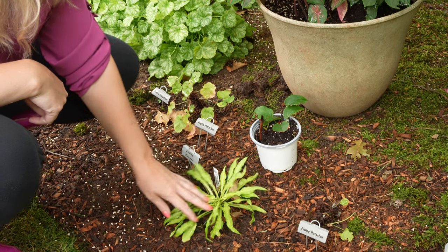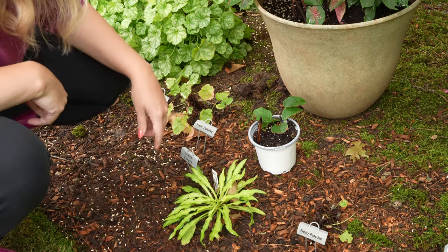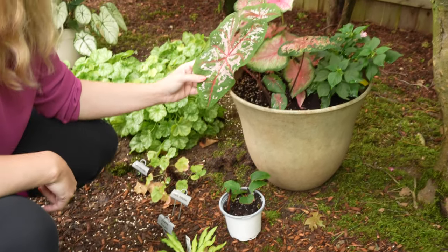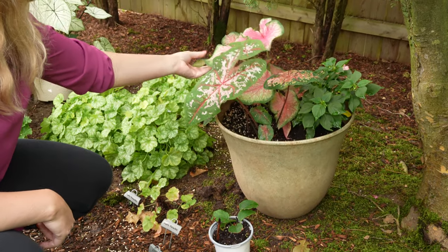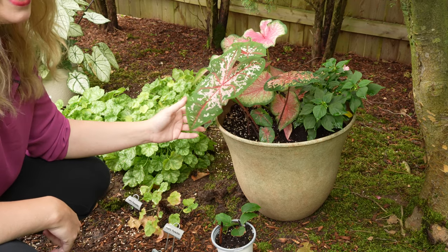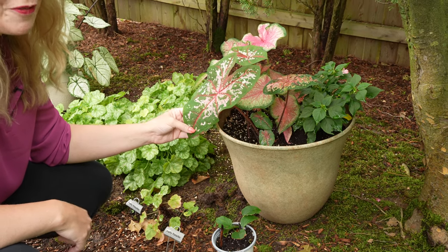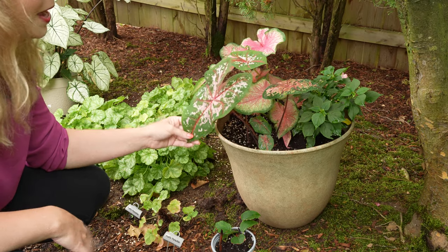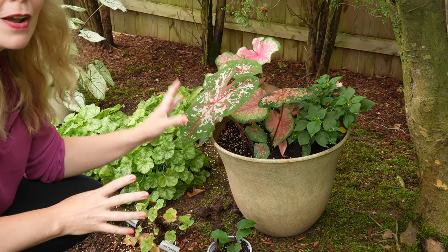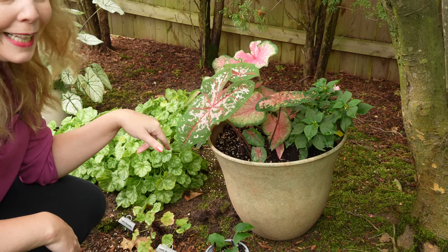Here we have Lemon Zinger, one of my new mini hostas, and another little pretty pistachio. I love this pot up here with these caladium. My first year doing caladium, I planted them too early — they were not happy in our spring weather, it was definitely too cold for them. But now that we've hit the real heat, they're doing much better. So next year I know they like to be planted a little later.